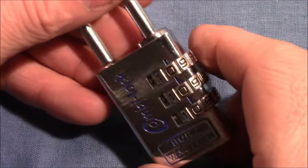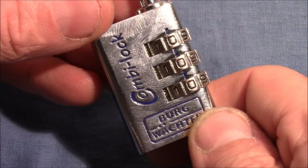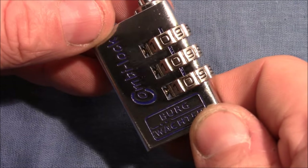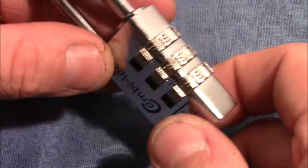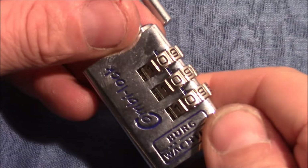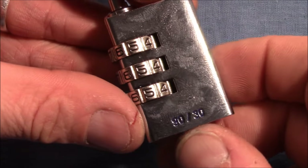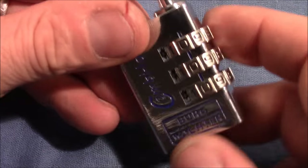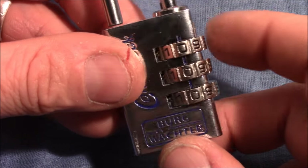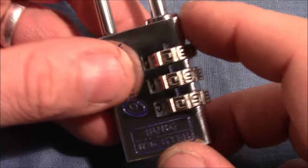Hello and welcome to this video. Recently I received a request from one of my viewers to make a decoding tutorial on a Burgwächter combination padlock, so I bought myself one — here it is, it's brand new. It's a three-wheel combination padlock, model 9T30, and although it has only three wheels it does have four gates.